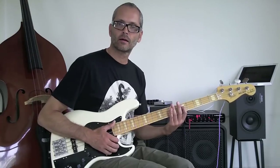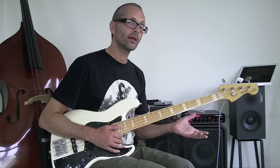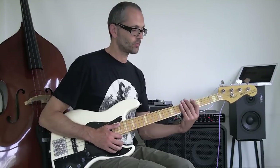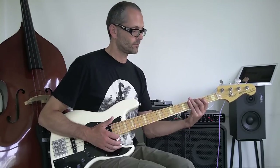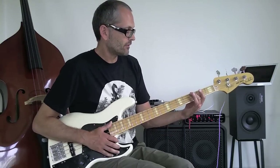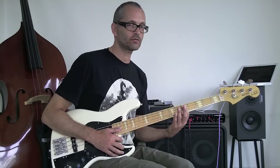I can try and play the same thing on a non-open string, like on the G. Then I won't be using the slapping of my left hand — I'm just lifting the finger off the fret. But we don't have that luxury on the open string, so we have to use other means of muting.